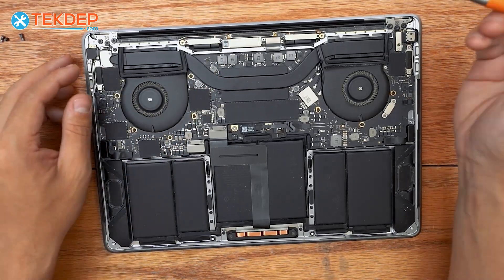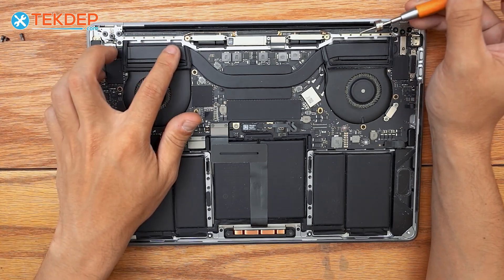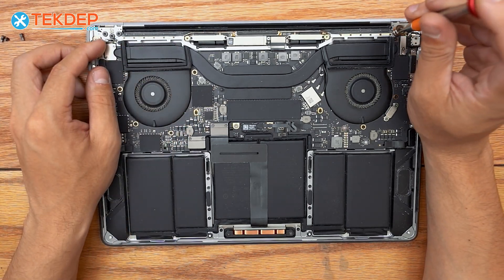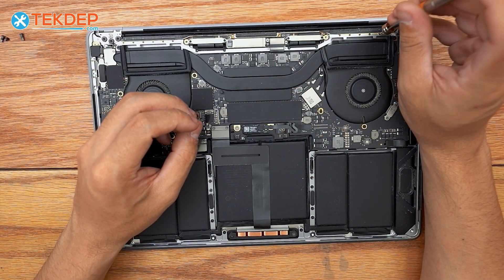Now we're going to grab a TL1 screwdriver and remove all the screws on either side at the top that hold the Wi-Fi vent module to the top case. These are going to be very small and very short.